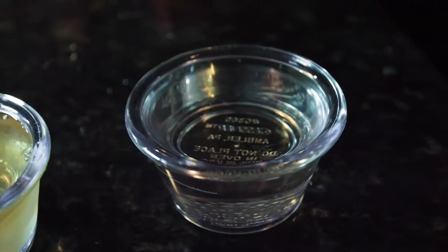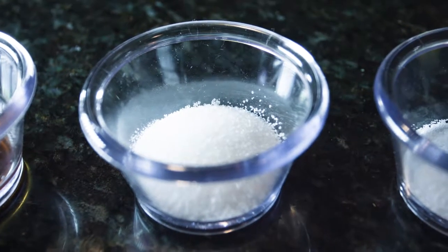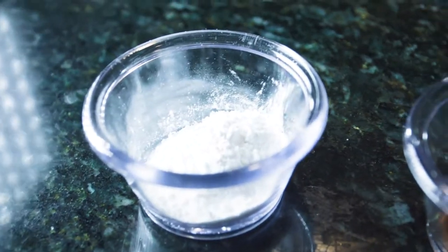So, half a cup of vegetable oil, two eggs, half a teaspoon of salt, one tablespoon of white sugar, half a teaspoon of vanilla extract, three teaspoons of baking powder.